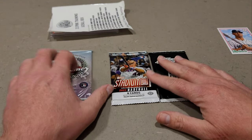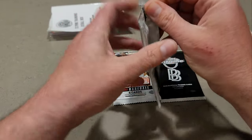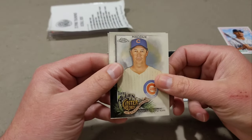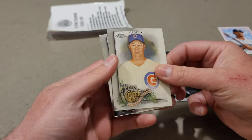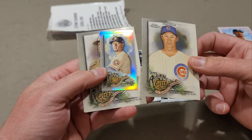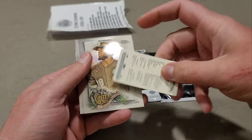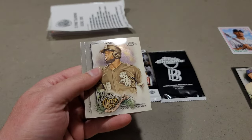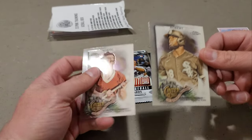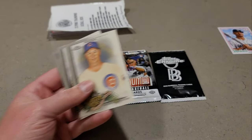Three packs to go. I really enjoy Stadium Club. Let's open Allen and Ginter Chrome and see what's in here. The over/under on whether I'll pull the mini. We have Lori Garyo, Greg Maddux is the mini, Yuli Gurriel, and a blue Bob — a lacrosse player. There is our Chrome for Allen and Ginter.